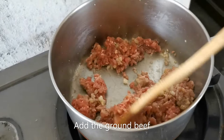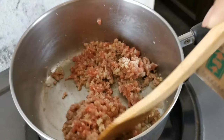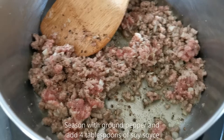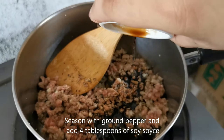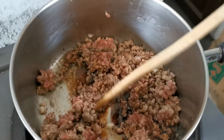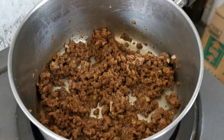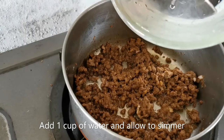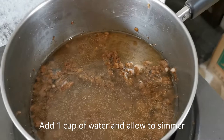Now I've added the ground beef — you have to make sure that you mix it well. I've seasoned it with ground pepper and now I'm adding about four tablespoons of soy sauce. Mix it well. When your mixture is dry like that, you can now add about a cup of potable water, and we're going to let that simmer for a while.